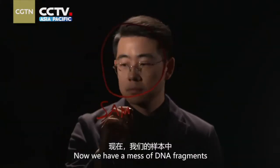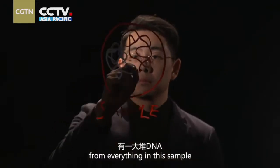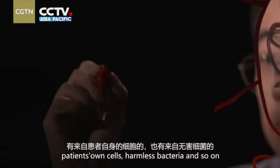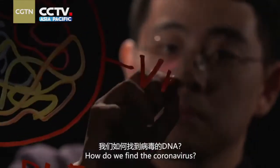Transcription is the copying of DNA into RNA, and we did the opposite — hence the name. Now we have a mass of DNA fragments from everything in a sample: the patient's own cells, harmless bacteria, and so on. How do we find the coronavirus?